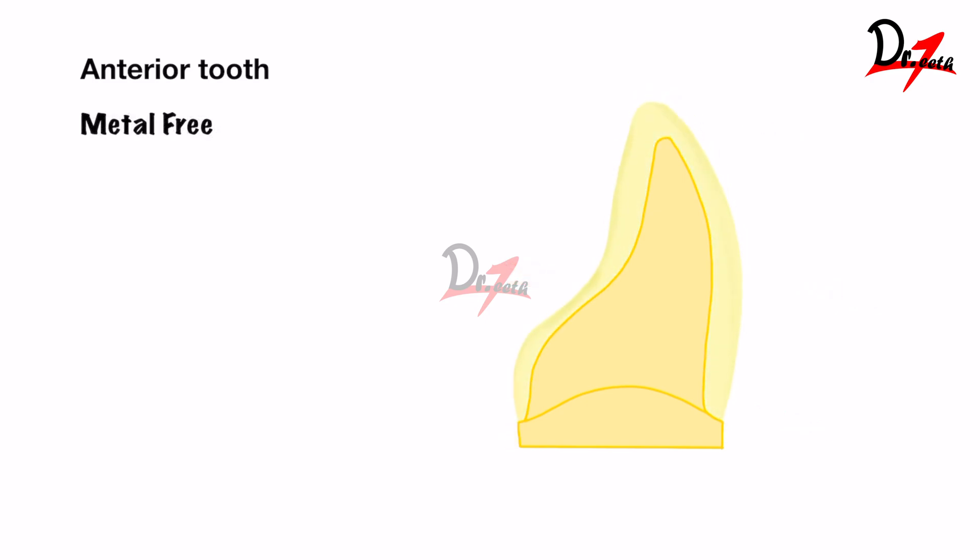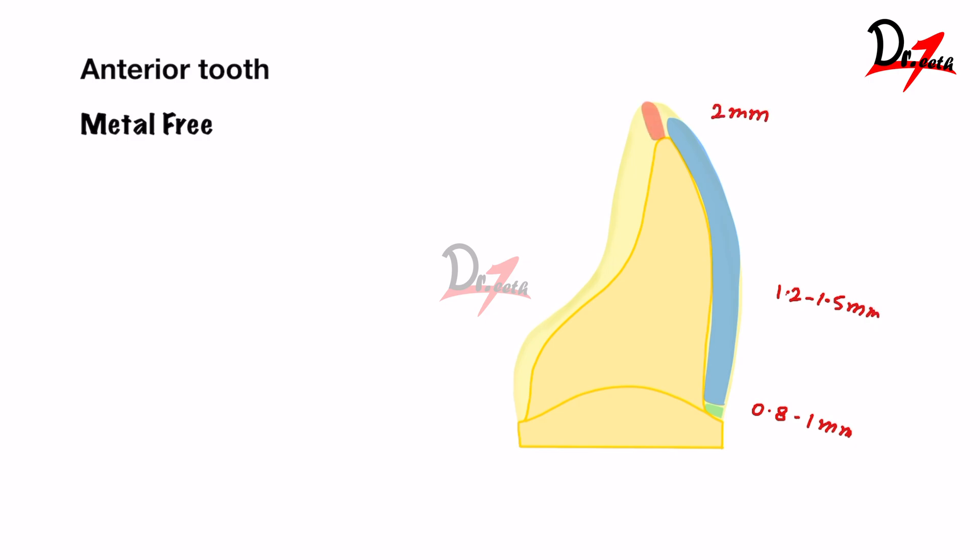For metal-free restorations such as lithium disilicate on anterior teeth: on the labial margin, 0.8 to 1 mm; the labial surface, 1.2 to 1.5 mm; incisal edge, 2 mm; the palatal surface, 0.5 to 0.8 mm; and the palatal margin, 0.5 to 0.8 mm. Metal-free restorations require less tooth reduction compared to porcelain fused to metal or even the facing.